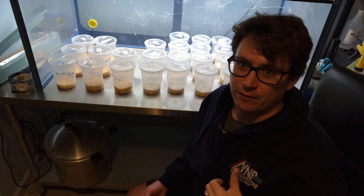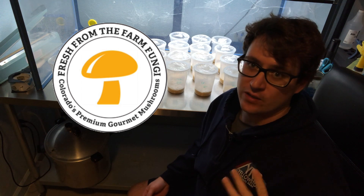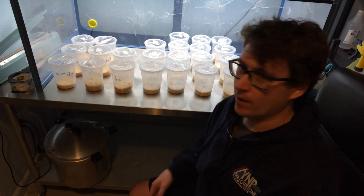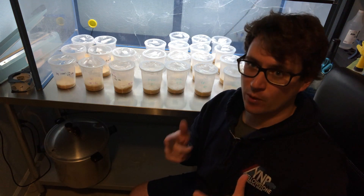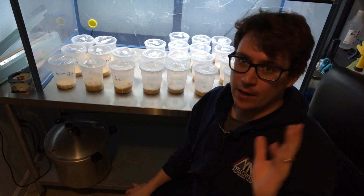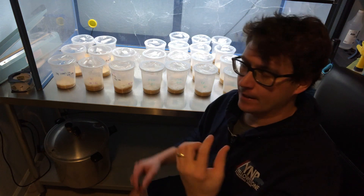What's up guys, it's Gary with Fresh from the Farm Fungi. I'm here in Denver, Colorado and I wanted to do a quick update on the Cordyceps Project 2.0. To recap: the first week we did a difference in the volume of substrate.